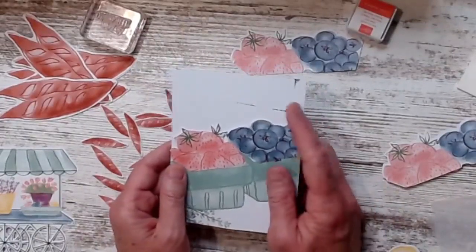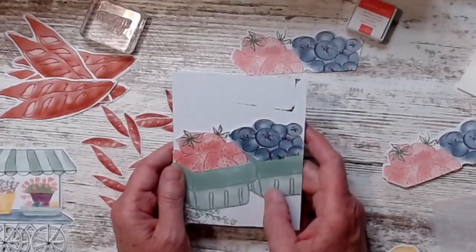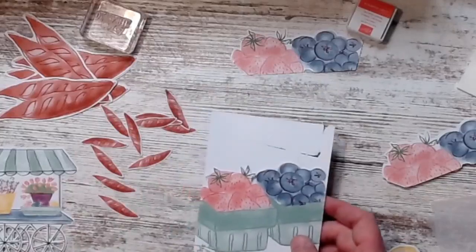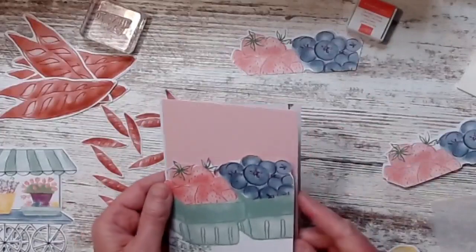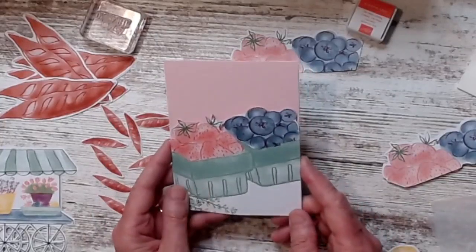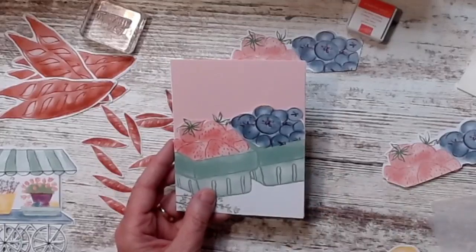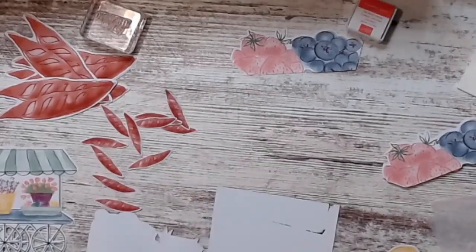Friends, remember I always tell you I need to close my stamp pads? If I don't, I have schmutz — right there, schmutz. I did it. So maybe I need to use this pink piece in here and cut another piece of cardstock for my tag. I may have to do that because I schmutzed it. I kind of like the pink behind it, though. I don't have a problem with that. Alright, let's do it. That's what happens when you don't close your stamp pads.